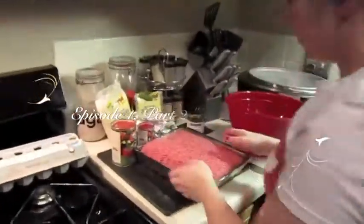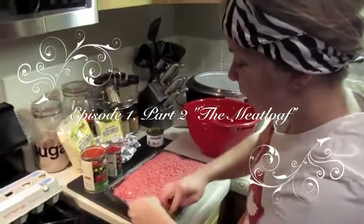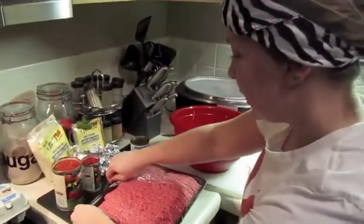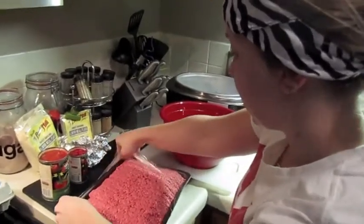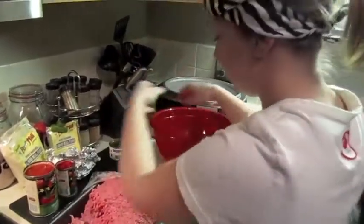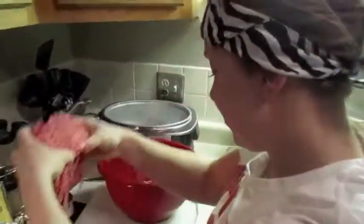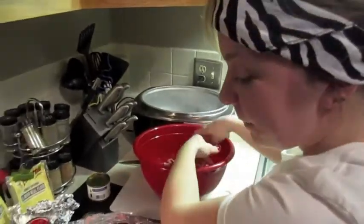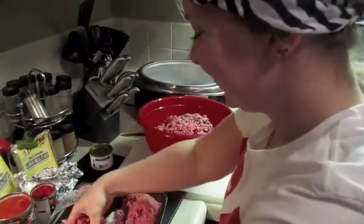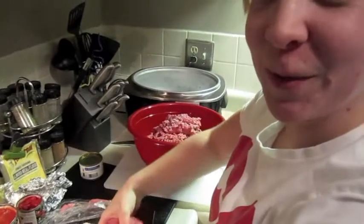Next up is the meatloaf. I get lots of questions about this recipe and it's very simple and can be tailored to whatever you like. But the main base ingredient is the meat. Like-a-da-meat. I've never made a meatloaf with this much meat before, so we're learning together, people. I like the way you handle that meat though — it doesn't look like your first time. My first time at the rodeo, kids.